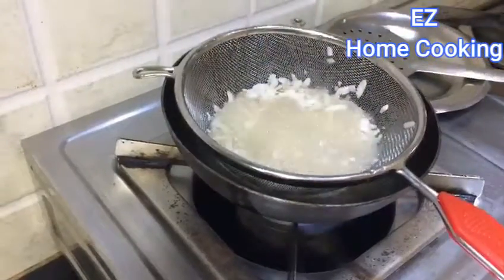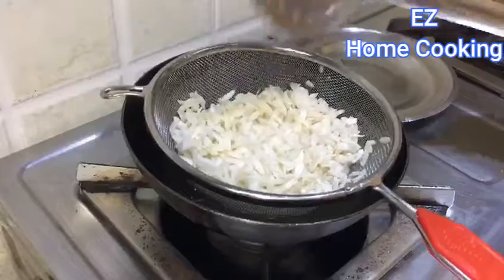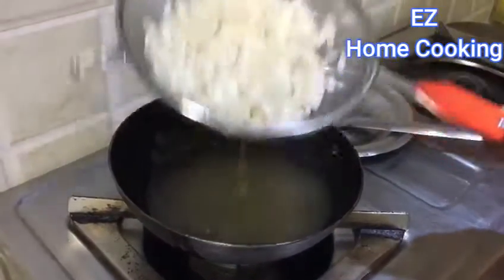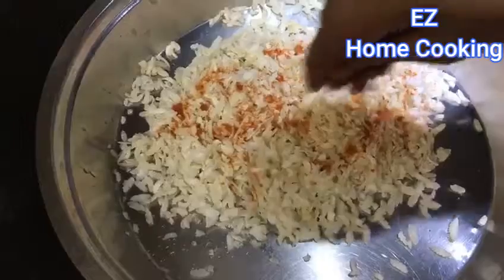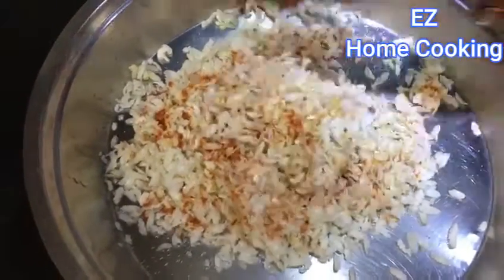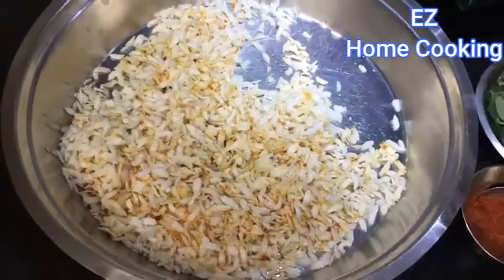While the poha is really hot, add in the salt and red chili mixture so that it sticks to the poha instead of dropping off later. Make sure you add a little bit of poha at a time when frying so that everything gets fried evenly. If you add too much, the bottom layer would turn brown while the upper layer would not fry at all.